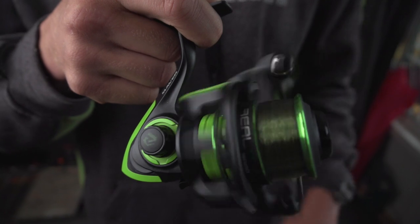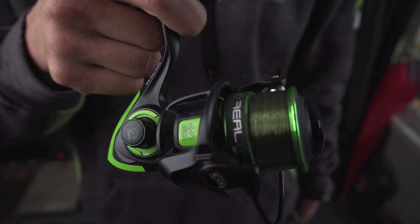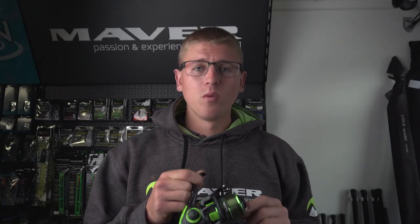One other brilliant feature on this reel, especially for kids getting into fishing for the price range, is that this reel comes loaded up to the brim with mono ready to go. So as soon as you buy this reel — if it's in a shop or on the fishery like we have here — you can go out and start fishing straight away. There's no need to buy a line.